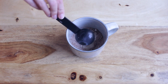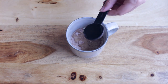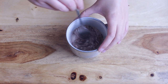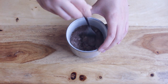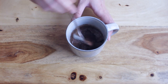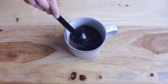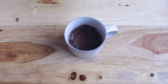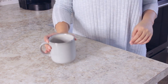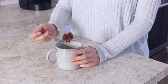Add three tablespoons of almond milk and a tablespoon of melted coconut oil. Mix until a batter is formed and then add some semi-sweet chocolate chips. Cook your mug cake in the microwave for 45 seconds and let it cool for about 5 minutes before tasting this amazing chocolate cake.